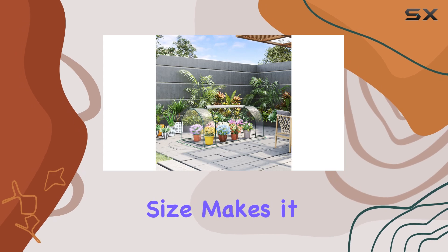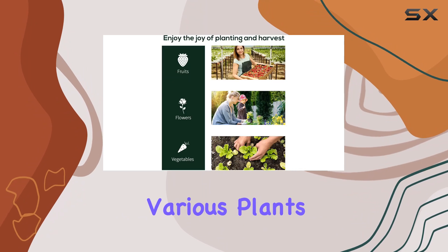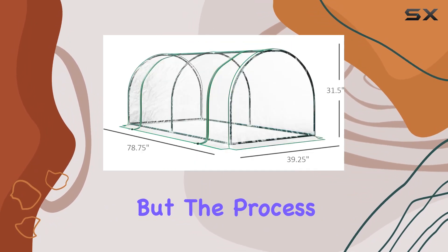Its compact size makes it ideal for smaller gardens or for those who need a portable solution for growing various plants year-round. Assembly is required, but the process is straightforward.